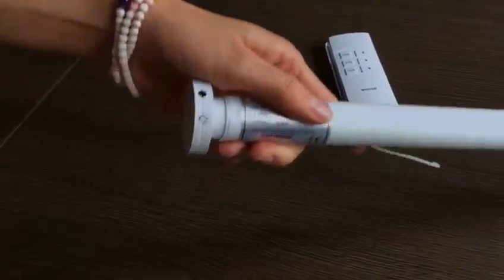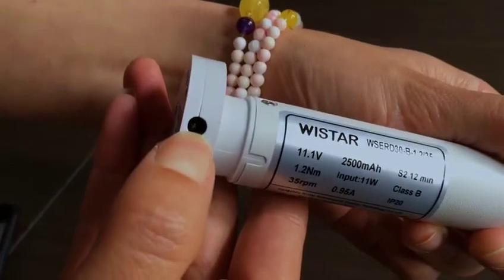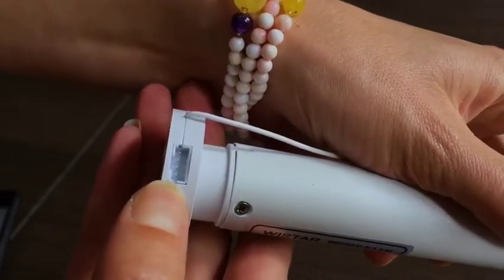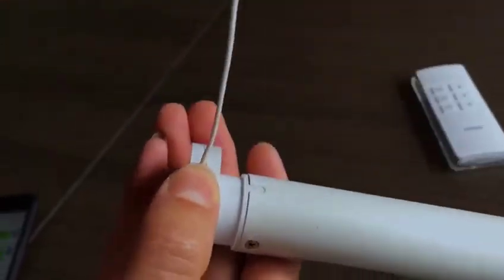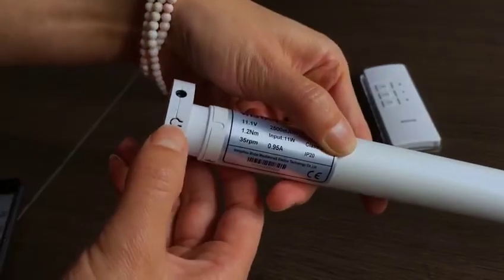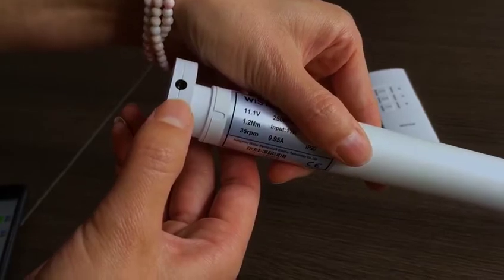Now we give a closer look at the motor head. This is the charging port for the battery. This is a 4-pin interface for dry contact closure. This is a tenor. And this is the button for settings, such as assigning a remote to the tubular motor.